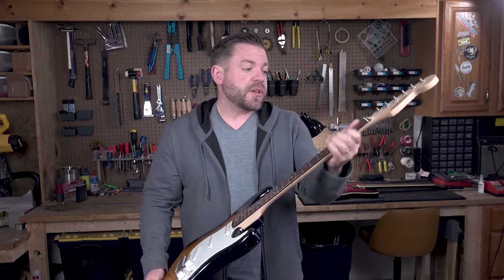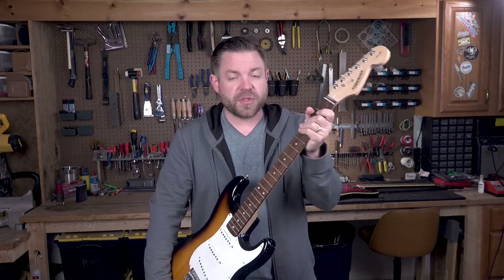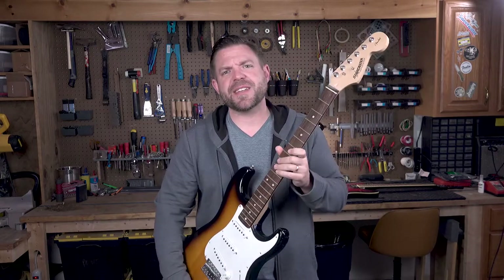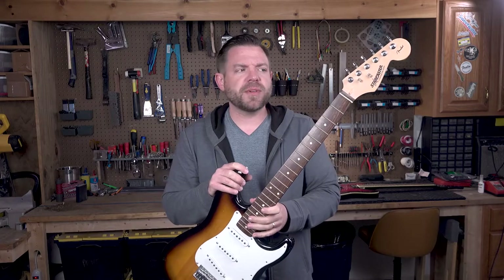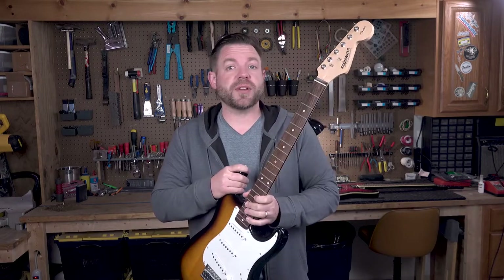First thing we're going to do is get the neck off and get ready to do what we need to do there. I'm new at the YouTube thing — we'll get it. But for now, I'm John, and this is Garage Guitars.